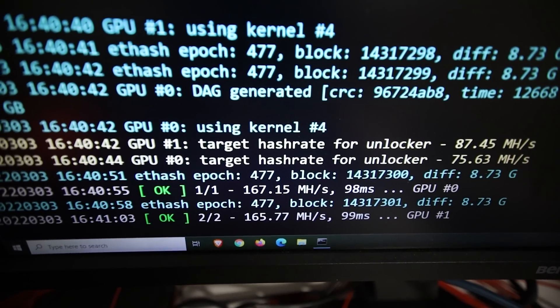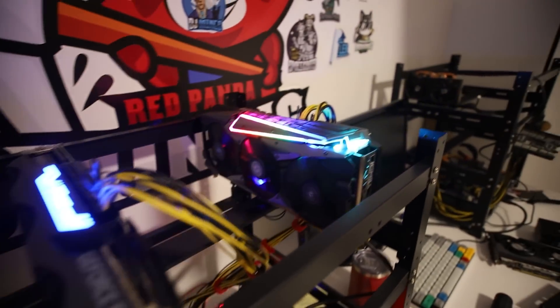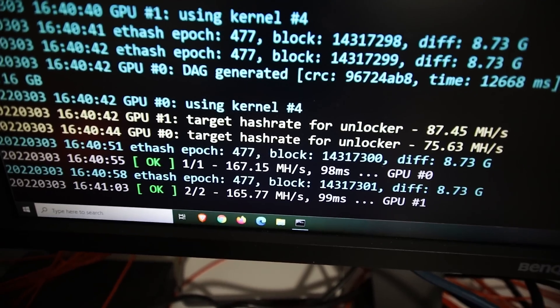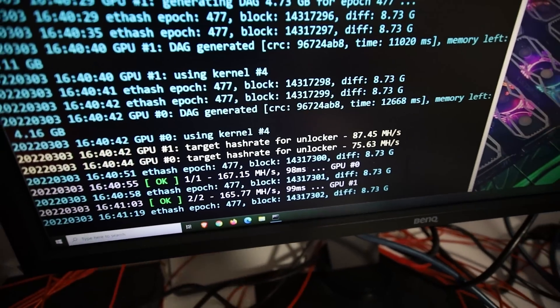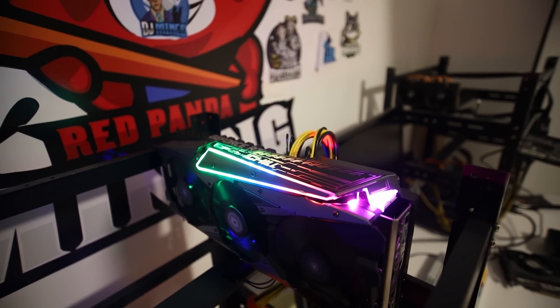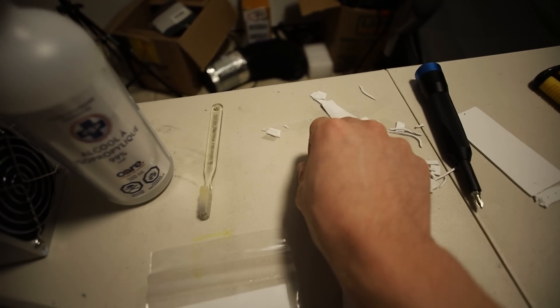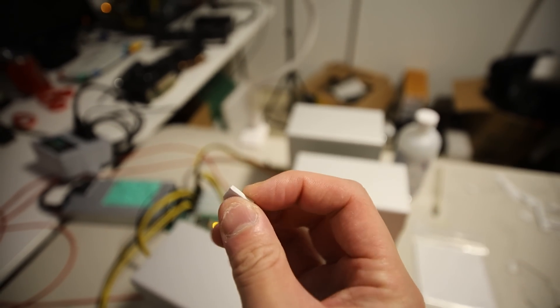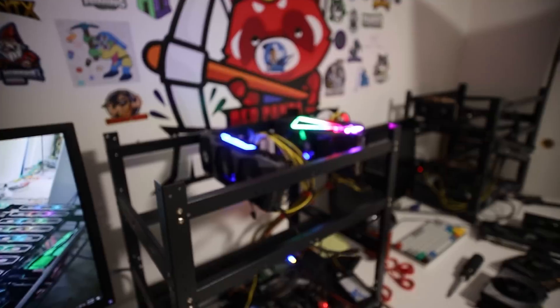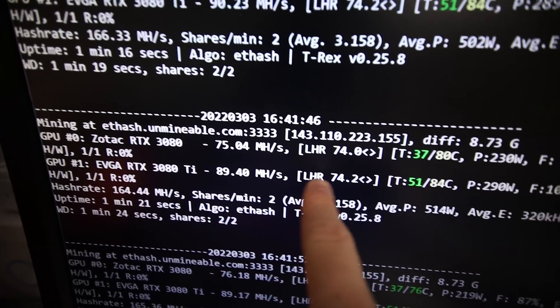Okay, just started mining. Let's see what the memory temp and GPU temp are after changing the thermal pads. One thing I noticed is the thermal pads are oozing out a bit on the front — I think 2mm is probably not the right size there. I think 1mm or 1.5mm might be better, as the GPURisers pads compress easily. But look at that — 90 megahash.